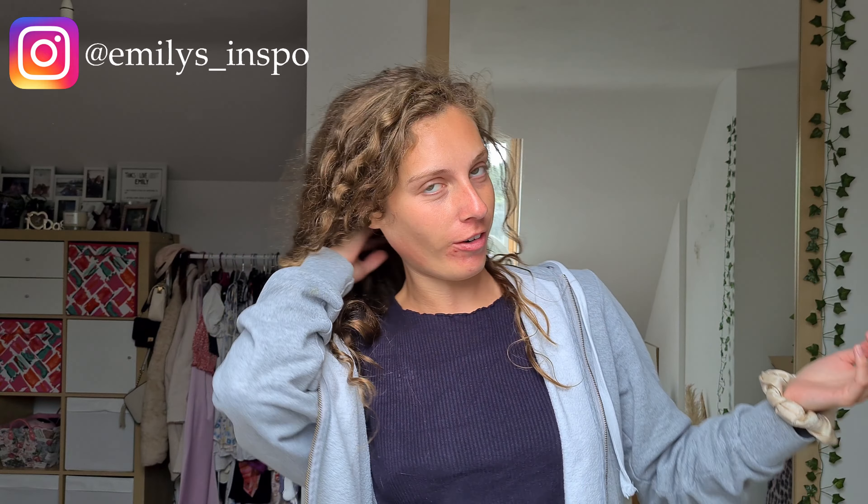Our next step is I'm going to dry brush detangle my hair — don't come for me, but I do do it. I want to show you my hair without any styling product. I thought it was actually quite good; there wasn't a huge amount of frizz and the curls turned out okay for no products. I'm going to put my hair half up, half down and go in with my brush detangler.